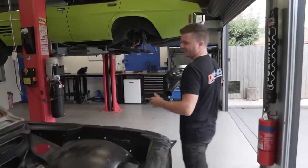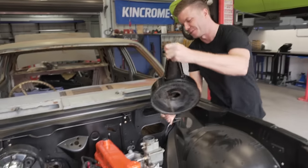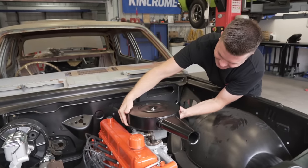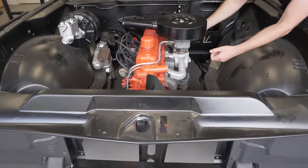Continuing with our tradition of things just getting drip-fed onto the HQ from the factory, we have the air cleaner on today. So we're going to throw this on just because we want a complete look. Should we go this way for a ram air intake? It's cold air. That looks good all together now, doesn't it?